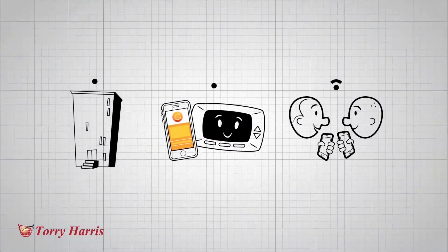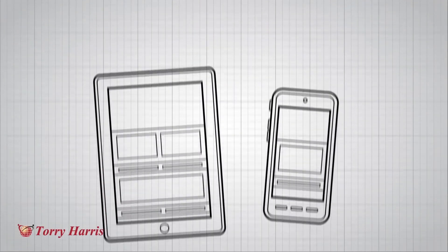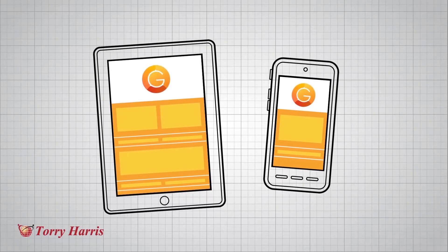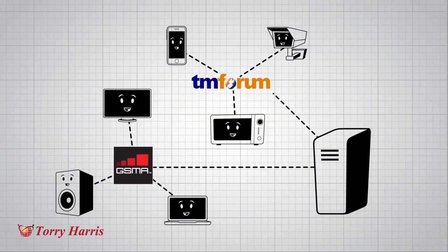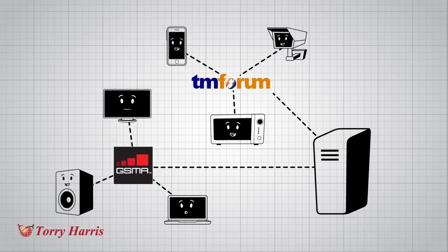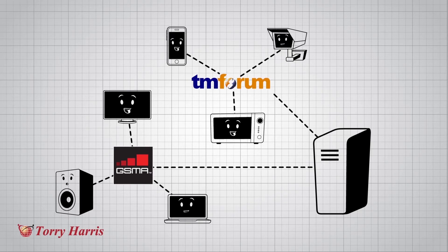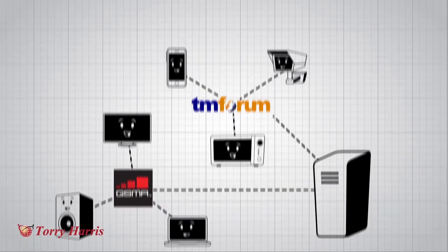Let's look at a few examples. If you are using devices made by different manufacturers, IoT Glue allows a unified view and programming of actions based on dependencies. If you are a mobile operator and want to seamlessly incorporate TM Forum or GSMA specifications into the use of different SIM enabled devices, you can do this easily with IoT Glue.